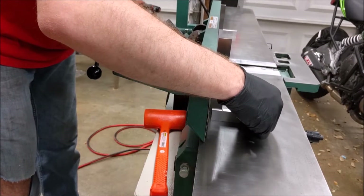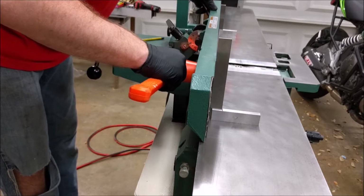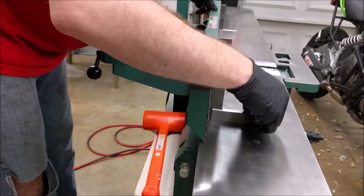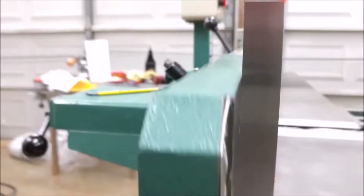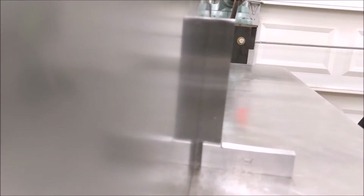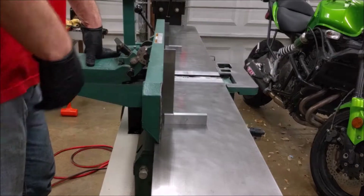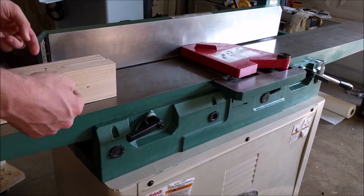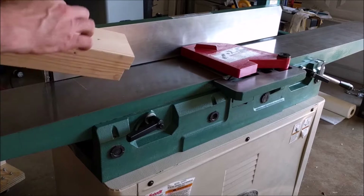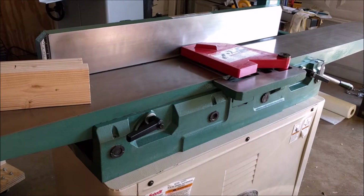And we're looking pretty good right there. And that's pretty square right there. You want to check on either end of your fence. That's pretty good. Now that everything's calibrated, the only thing left to do is reassemble this thing. I have two pieces of wood here that I already jointed on these two edges that I marked. We're going to compare the result prior to adjustment — I'm going to joint the other two faces and compare that to after the adjustments were made, and we'll see how much improvement we get from that.